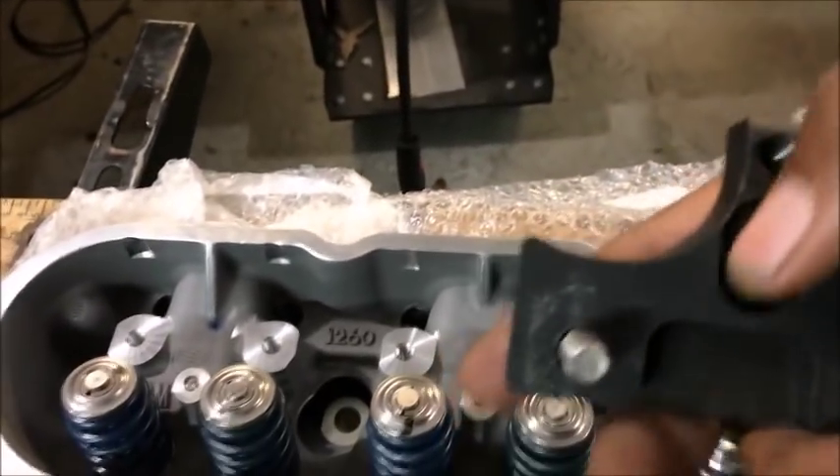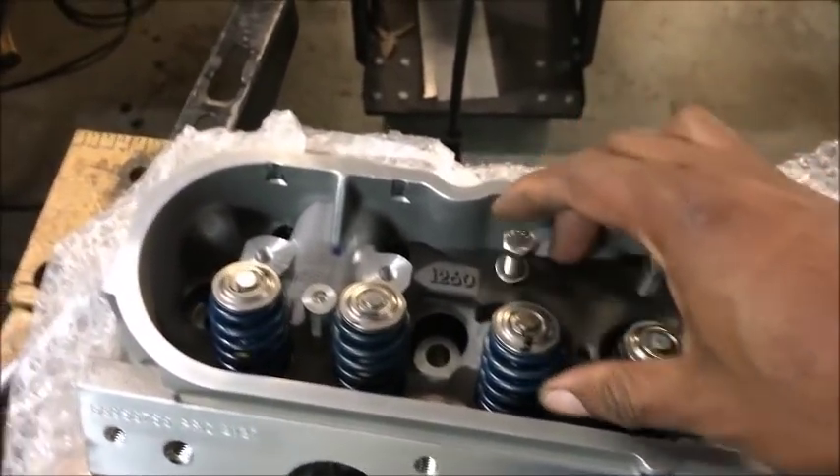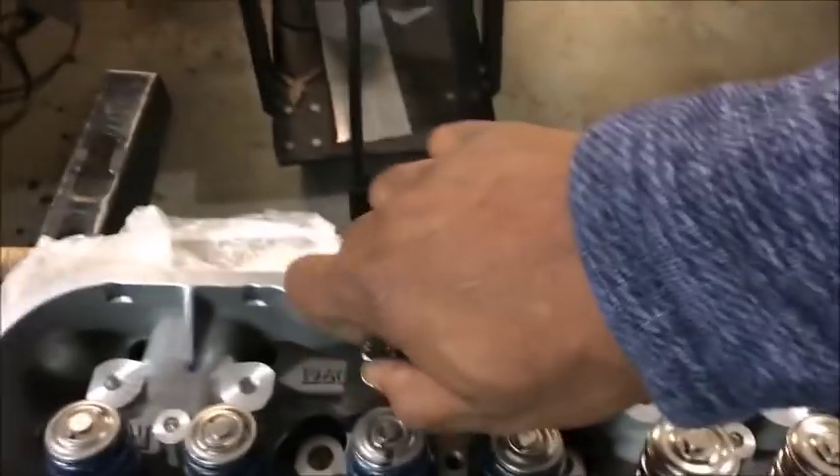Then grab the base — you've got a little slot right there, it's the opening right here, so it fits right in there. Screw these two down, finger tighten it.